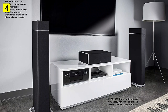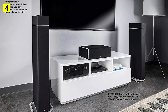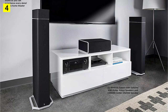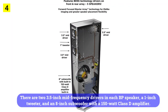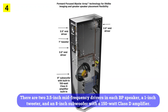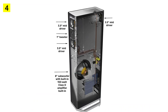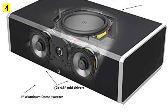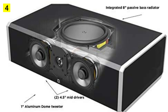As a result, the sound coming out of the BP9020 floor speakers will be more powerful and bassier than you might expect from standalone floor speakers without losing much detail. There are two 3.5-inch mid-frequency drivers in each BP speaker, a 1-inch tweeter, and an 8-inch subwoofer with a 150-watt class D amplifier. There is also a matched center channel speaker with two 4.5-inch mid-frequency drivers, a 1-inch tweeter, and an 8-inch top-firing subwoofer, though it doesn't have a dedicated amp.